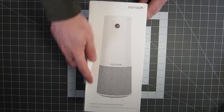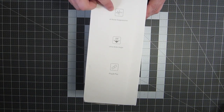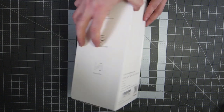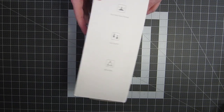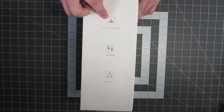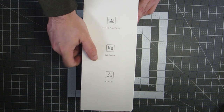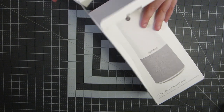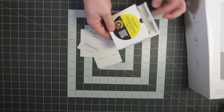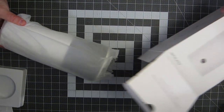Here's the Neurom C20 all-in-one conferencing camera. According to the box, it's got AI noise suppression, a wide-angle field of view, and it's plug-and-play. It also boasts far-field voice pickup, full duplex, and is an all-in-one camera, speaker, and microphone solution. Inside the box, we get the paperwork that nobody ever reads, a USB-C cable, and here's the camera itself.